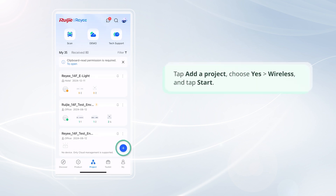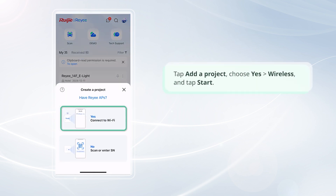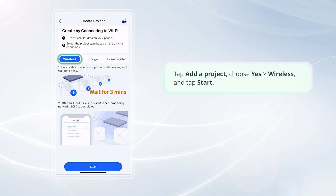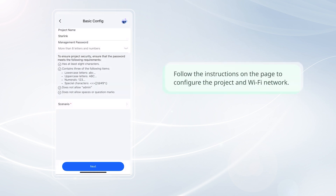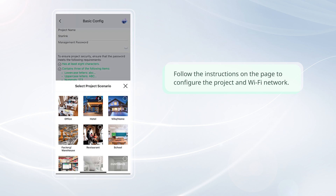Tap Add a Project, choose Yes, then select Wireless, and tap Start. After the device detection is complete on the app, tap Start Config. Follow the instructions on the page to configure the project and Wi-Fi network.